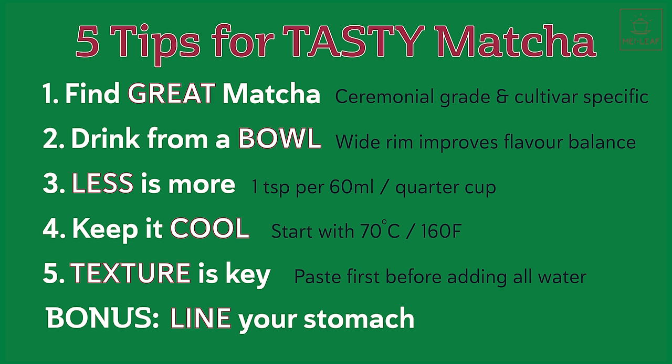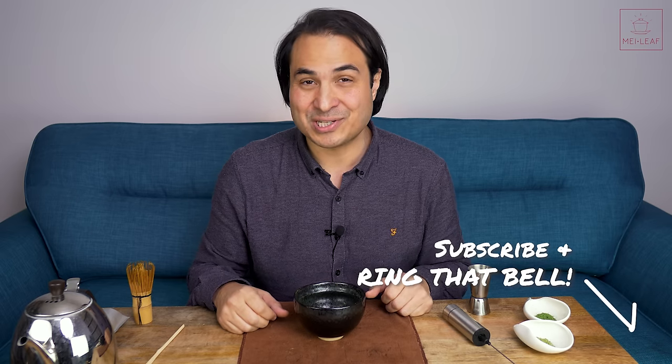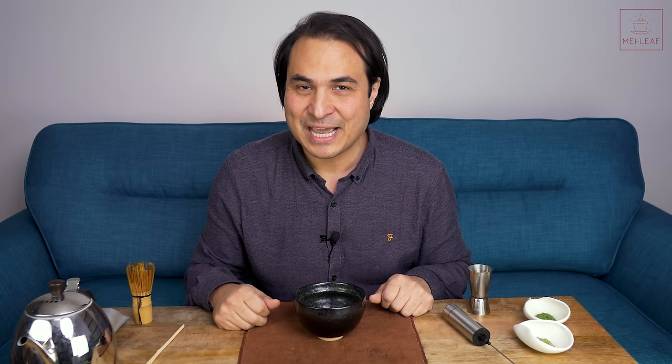Well, that's it — five essential tips, plus a bonus, to really enjoy your pure matcha. If you have any further tips, please write them in the comments section below so others can read them, and I hope that this video helps you to get the most out of this delicious treat. Check out our other videos, taste our teas wherever you are in the world by browsing Meileaf.com, and come visit us if you're ever in London. I'm Don from Mei Leaf. Thank you for being a part of the revelation of true tea. Stay away from those tea bags, keep drinking the good stuff, and spread the word — because nobody deserves bad tea. Bye.